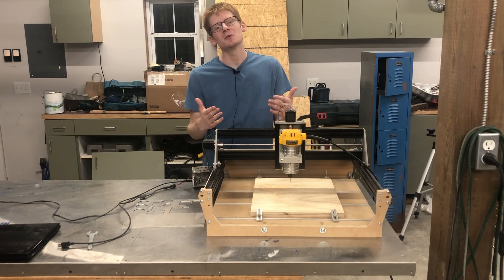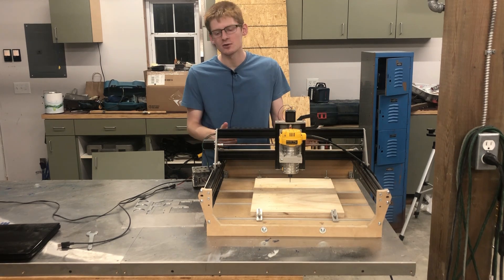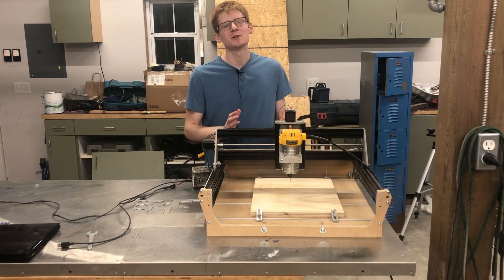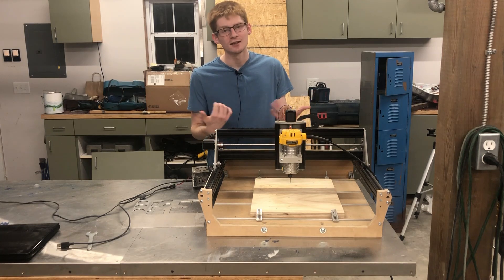So I'm making this video to give you a couple of tips and tricks to help you figure out your machine and make things easier for you — things that I had to figure out the hard way. Hopefully I can help streamline that learning process so you don't have to spend two years getting comfortable with your machine like I have.